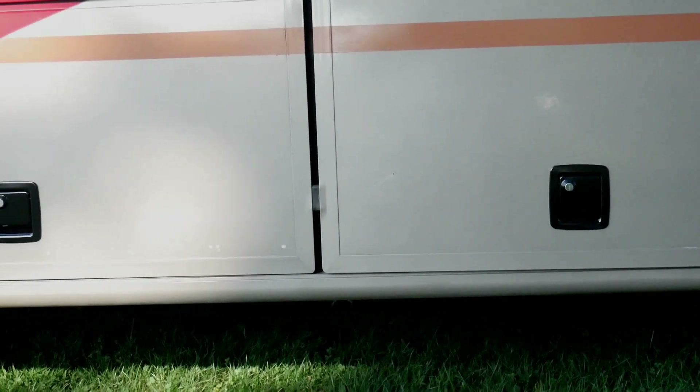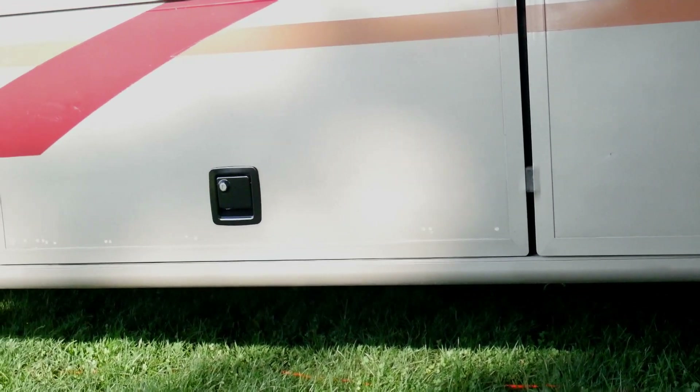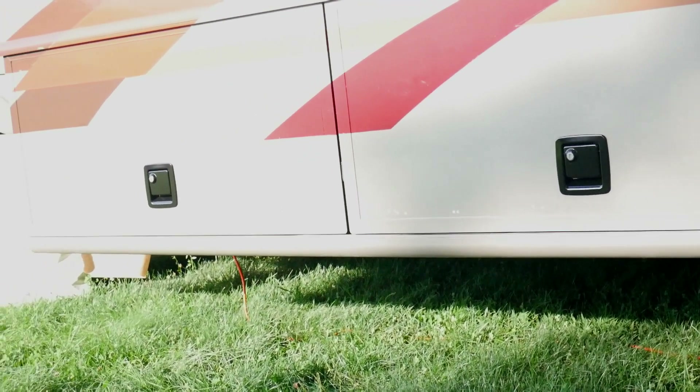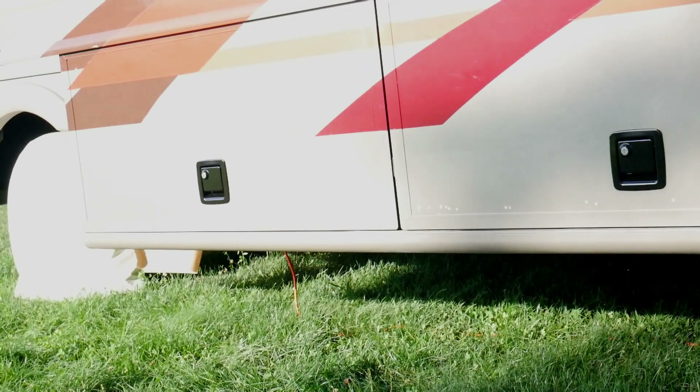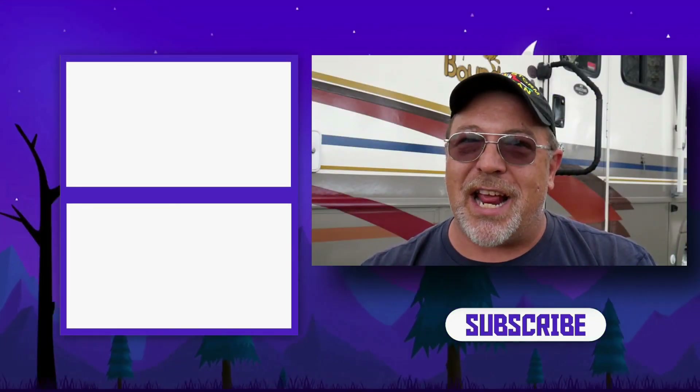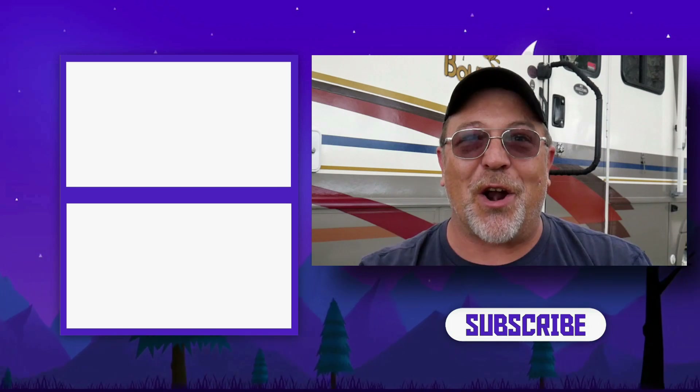And there you go — now you've got the updated look with the compartment handles on your RV. Lori and I would like to thank you for following along with us today. If you know someone that would benefit from watching this video, go ahead and share it with them. Until next time, remember: live simple, live free, and enjoy the ride. We will see you on our next video.